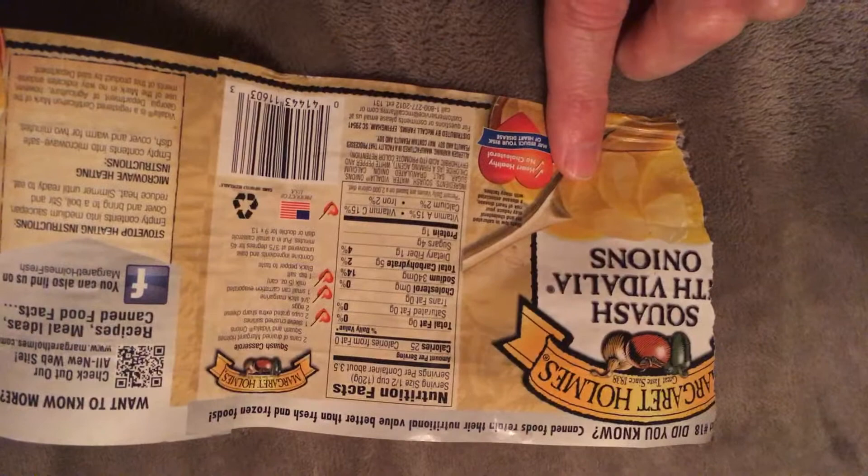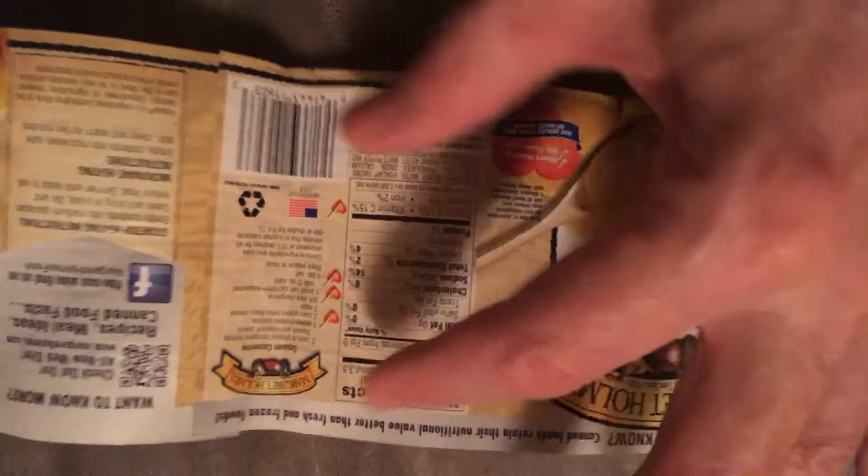I don't really care about the color retention. The squash wasn't very yellow — if you use squash that's riper, that would be better.